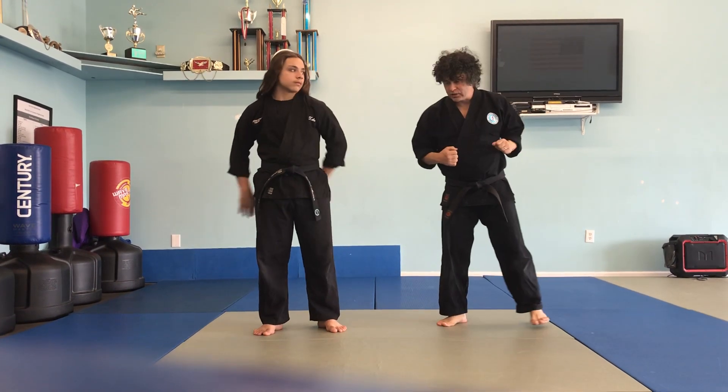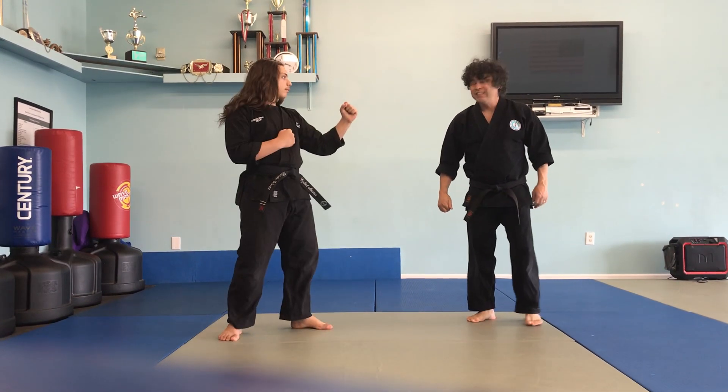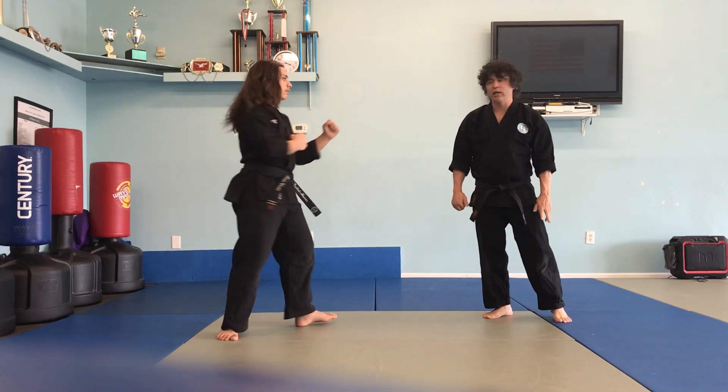Left leg forward fighting stance. Standing with the lead leg, outside crescent kick. Standing with the rear leg, outside crescent kick.